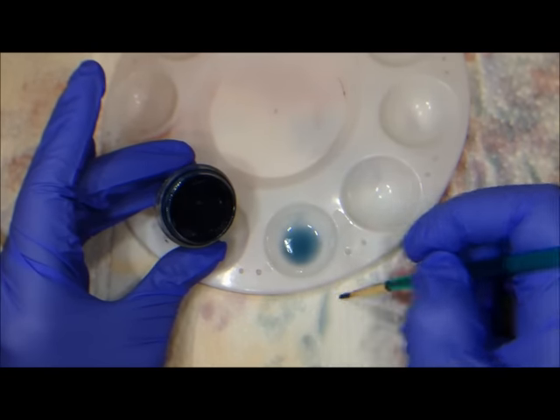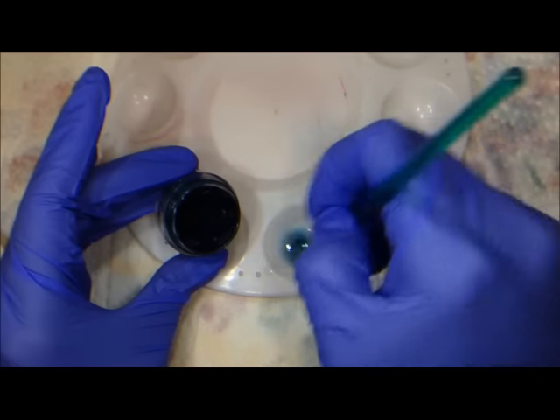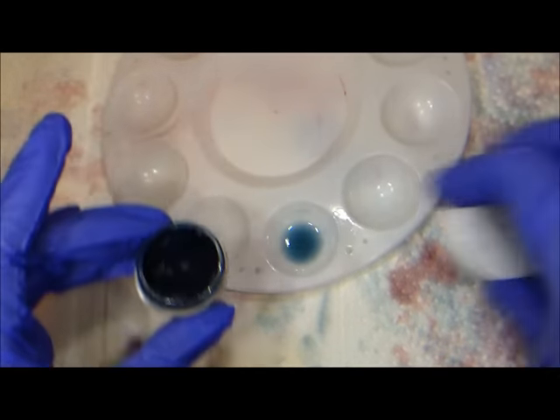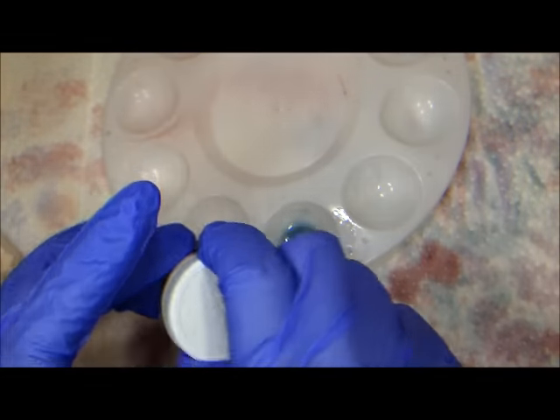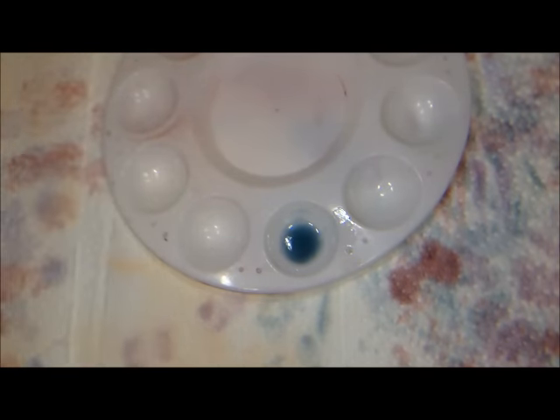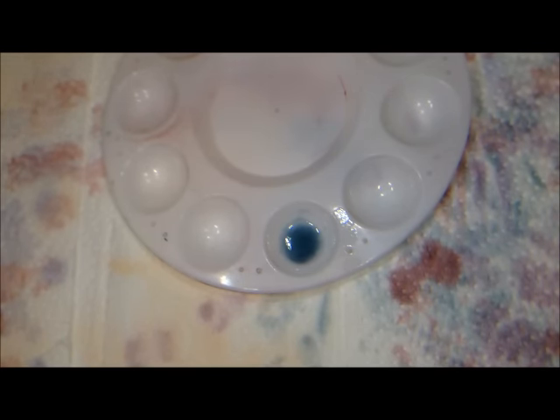One thing I do that's different is I add my veins in layers. In a lot of tutorials, veining is kind of a one-and-done step because it's so difficult to see how much color you actually deposited on the doll. I like to do my veins in several layers — I'll add a layer of veins, let it dry, go back and look at it, and if it's a little too light, I'll add some more until I get it the way I want it to look.